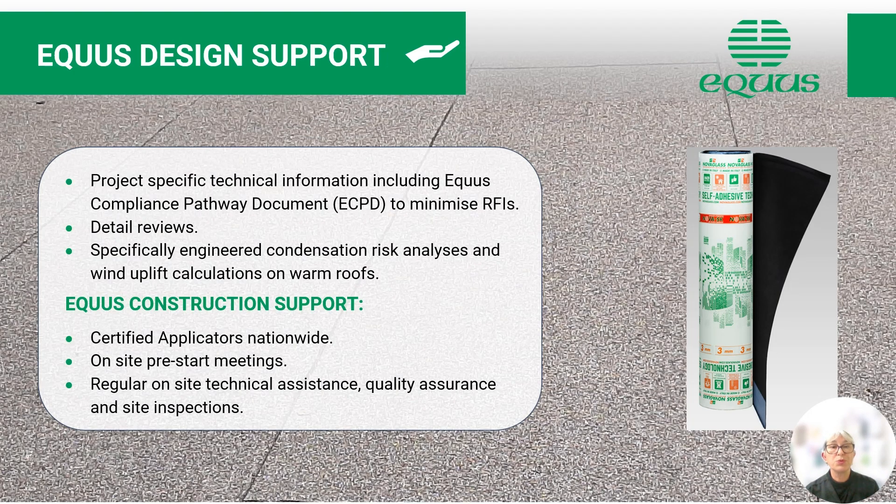Equus design support. We can supply project-specific technical information including Equus compliance pathway documents, or ECPD, to minimise the number of RFIs coming back from building consents. We do detail and drawing reviews on request, and we can supply specifically engineered condensation risk analyses and wind uplift calculations and fastening reports for warm roofs.